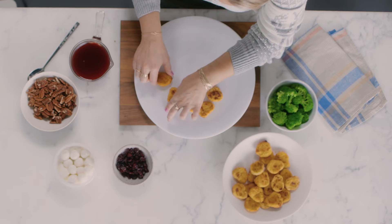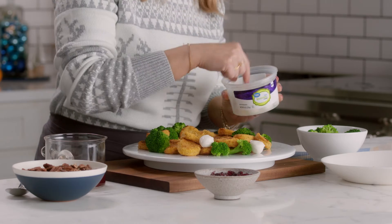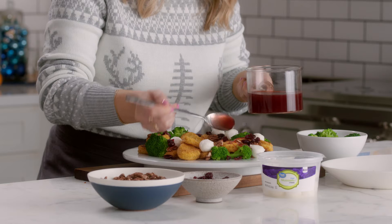I'm arranging the chicken bites and steamed broccoli into a wreath. Next I'll add the mini mozzarella — it looks a little bit like my holiday jewelry. Now drizzle the pecans, parsley, dried cranberries, and sauce.